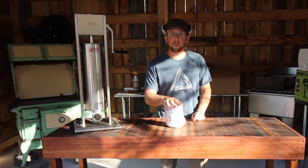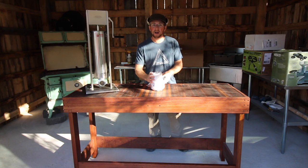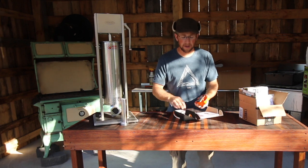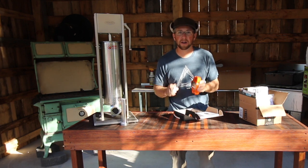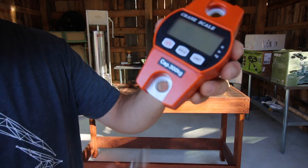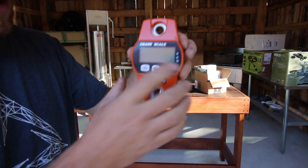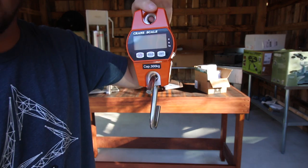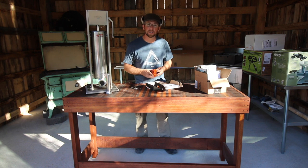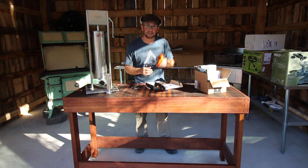We have some butcher twine so we can tie up our roasts and hams and make them look pretty. We have a digital hanging scale — once the pigs are butchered we can hang them up and find out exactly how much they weigh. It's a nice crane scale; you put a hook on it and hang your animal from it. We'll have this going to our meat pole that we built. We're going to weigh our pigs with a tape measure beforehand and then afterwards we'll see how accurate we are with the digital scale.